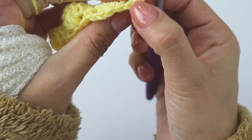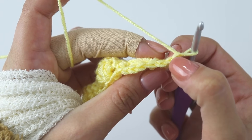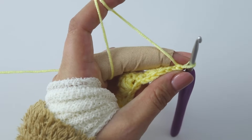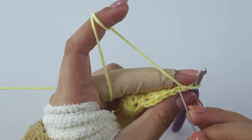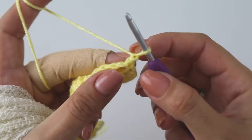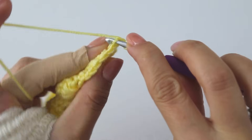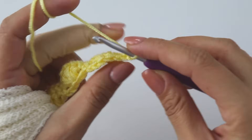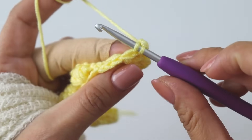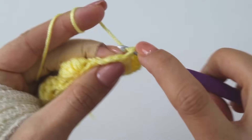Now you see we have chains here — we are gonna make single crochets into them, but we will only use the back loops. Let me show you. That's not a stitch, that's our chain. Starting from this first stitch, insert and put a single crochet. Insert into the back loop, a single crochet — insert into the back loop, a single crochet.